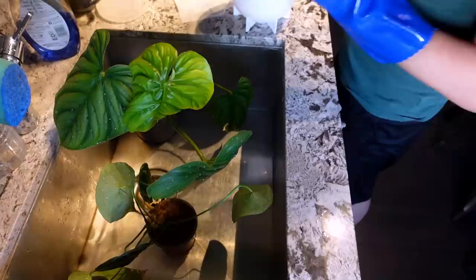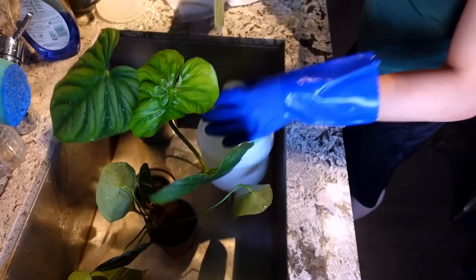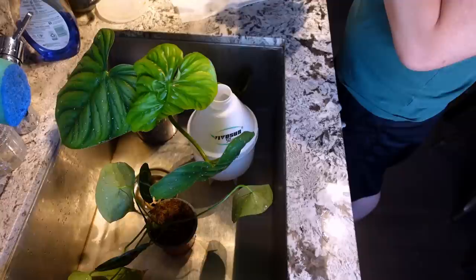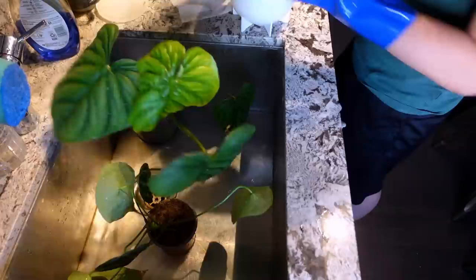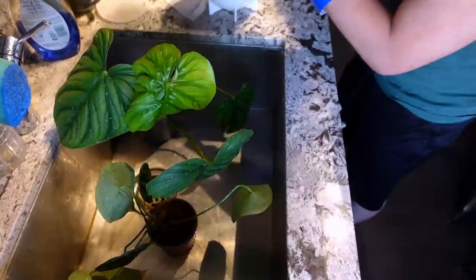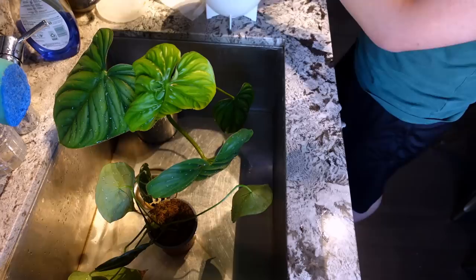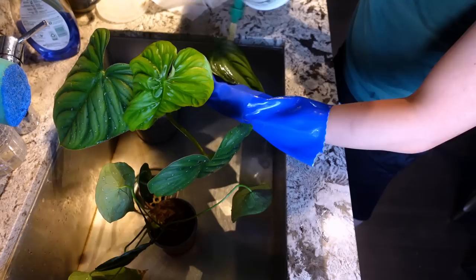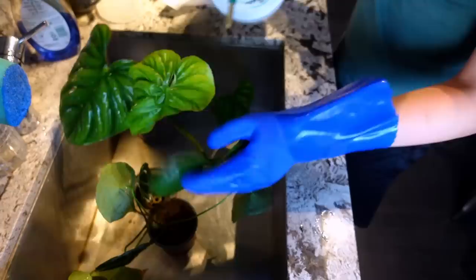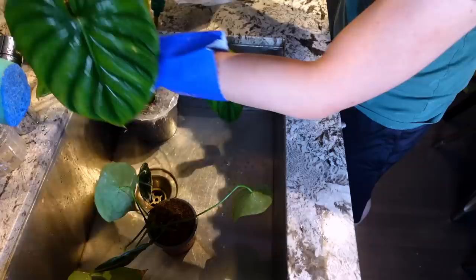This is what I use — the insecticidal soap. The directions say 50 mils per one liter of water. It claims to treat aphids, whitefly, scale, spider mites, and mealybugs. For those who don't know, systemics are very difficult to get in Canada — Canada has very strict rules about systemics compared to what's available in the US. You want to spray down all the leaves, the entire stem, and the petioles — basically saturate everything. It doesn't matter how trusted the place is — it's better to be extra cautious.